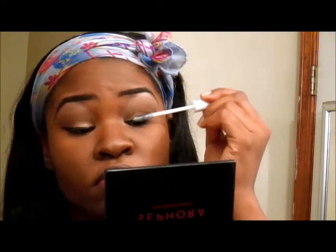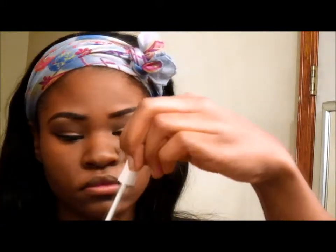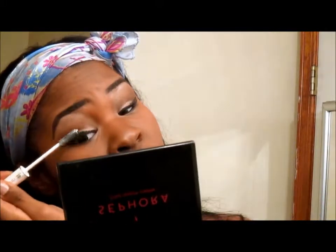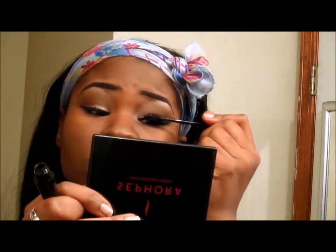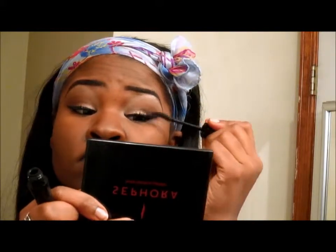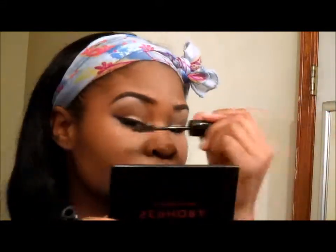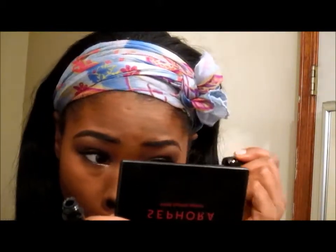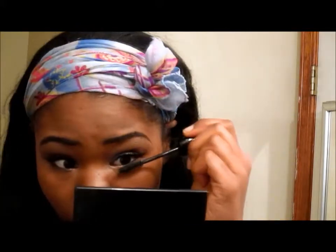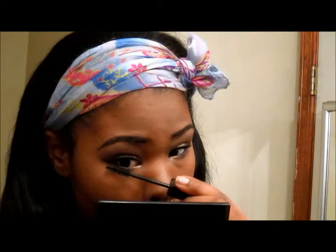Now I'm using the eyelash primer that came in the beauty box, putting that on like you would put on regular mascara. Then I'm using the mascara that also came in the beauty box and putting it on top of the primer. Guys, I really don't have any eyelashes, but when I put this on it just makes my eyelashes look ten times longer — I absolutely love these mascaras.